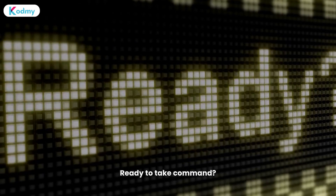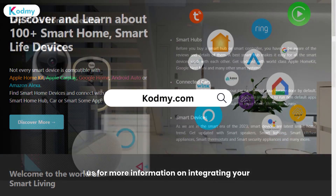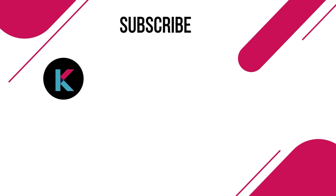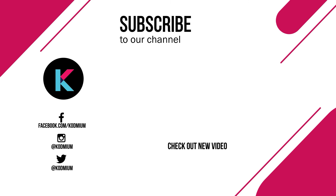Ready to take command? Visit our website or reach out to us for more information on integrating your U-Link devices with Apple HomeKit. Don't miss out on the boundless possibilities that await you. Thank you for watching CODME. Give us a thumbs up and leave a comment. Also, visit our socials and stay tuned for more exciting tech content.